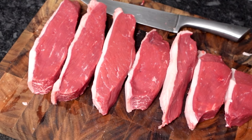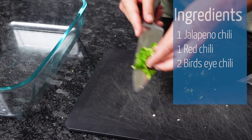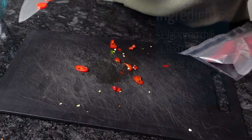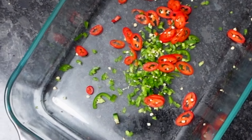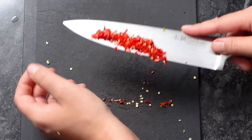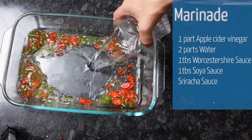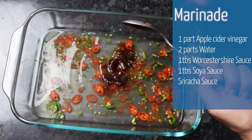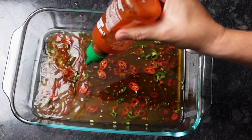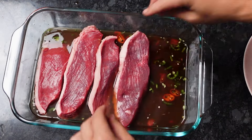For our balanced spicy marinade, I'm using one jalapeño chili, one standard chili, and two bird's eye chilies. Into that goes one part apple cider vinegar, two parts water, one tablespoon of Worcestershire sauce, one tablespoon of soy sauce, and a good squirt of sriracha. I'm only going to let that marinate for 20 minutes while I blend our spices.